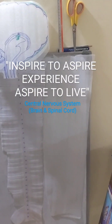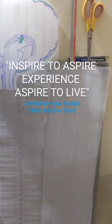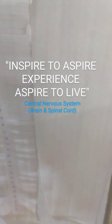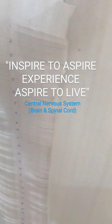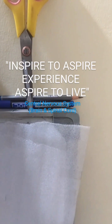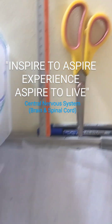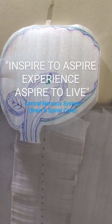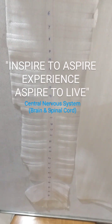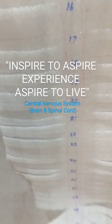Hello, good morning friends! Welcome to today's activity. Let us do a model making from best out of waste, by using the wrapper sheet, and by using a marker, a scale, a pencil, and a scissor. You can mark out the Brain followed by the Spinal cord — 32 pairs of Spinal nerves.